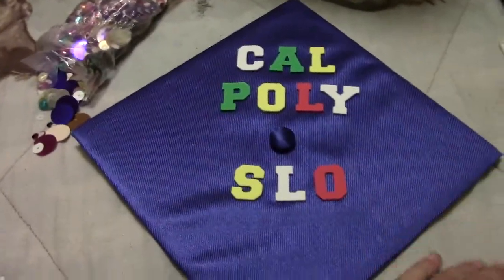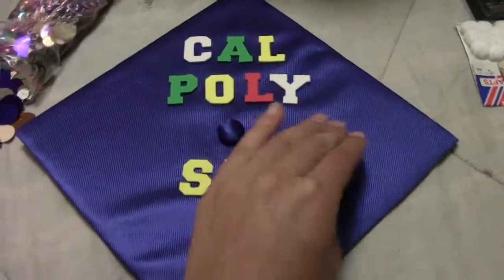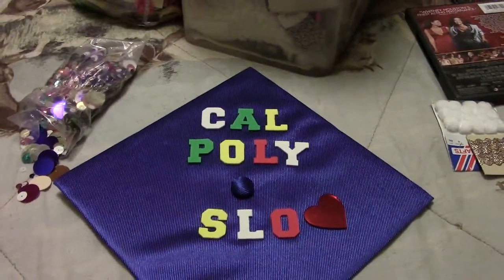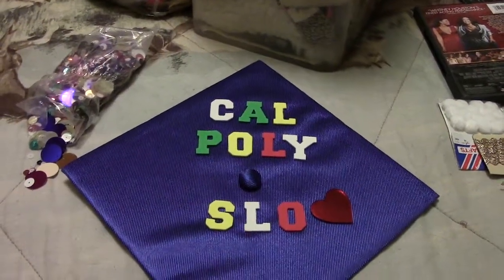Actually, I don't know if I want the heart on there or not. I don't know — maybe, maybe. So that's all for now. Keep watching my videos and subscribe!